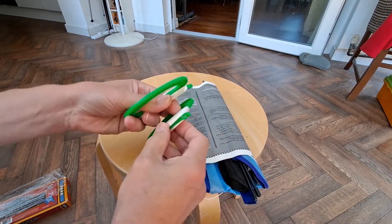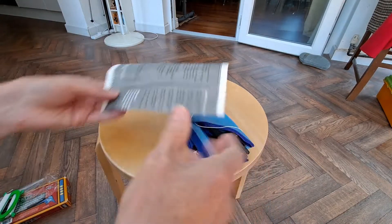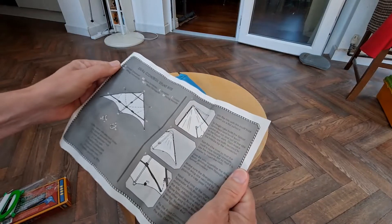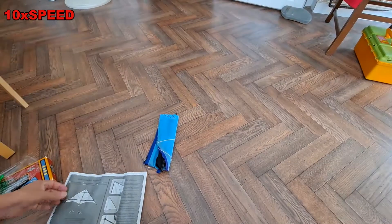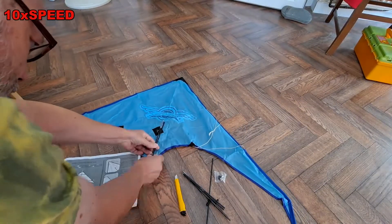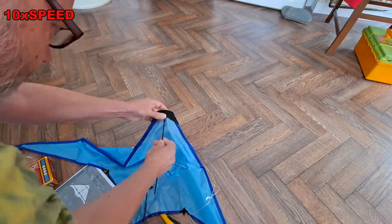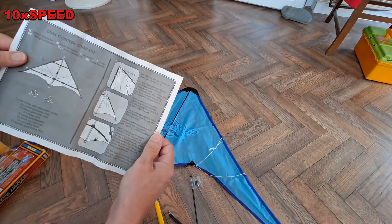Reasonably thick line. Lay it on a flat surface — we won't do it on the table, we'll do it on the floor. I think they're fiberglass. Now turn the kite over so the motif is facing upwards.